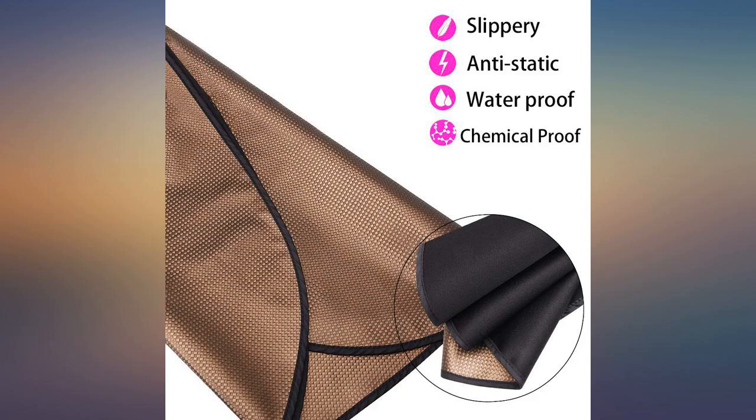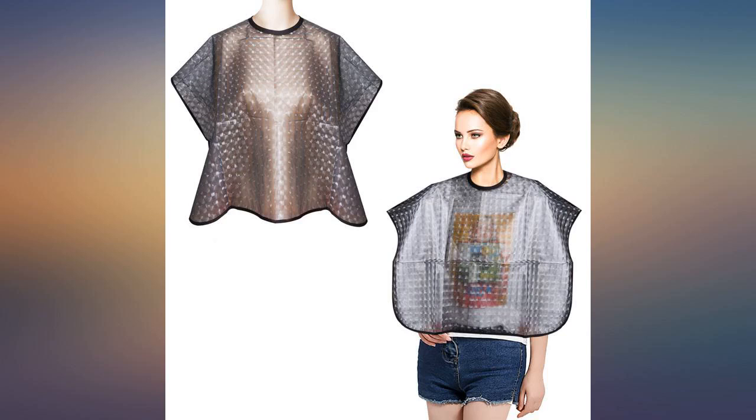Great makeup cape. Love the wide collar — very good for doing someone's makeup. So far, cleans well.